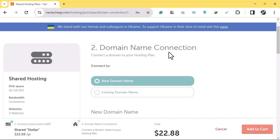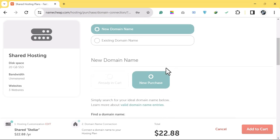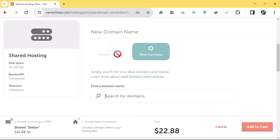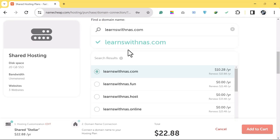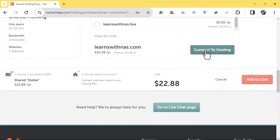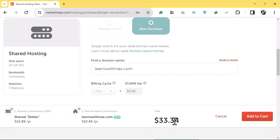The second step is to connect your domain. Click on New Domain to buy a new one, or Existing Domain to link one you already own. Search for the domain name you want to register, then scroll down and click on Connect to Hosting.